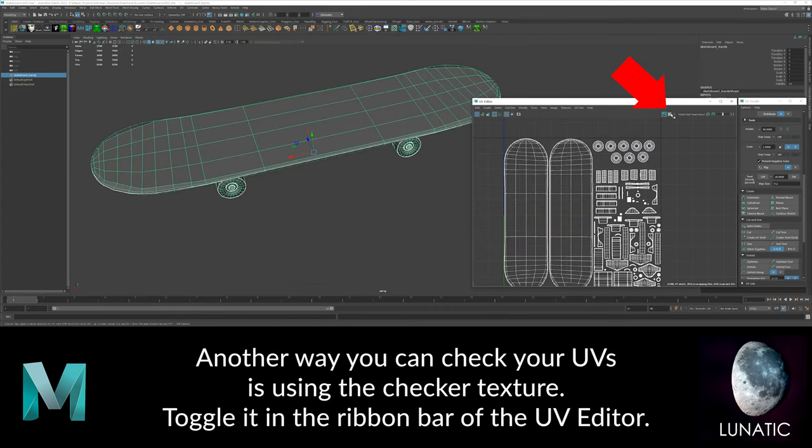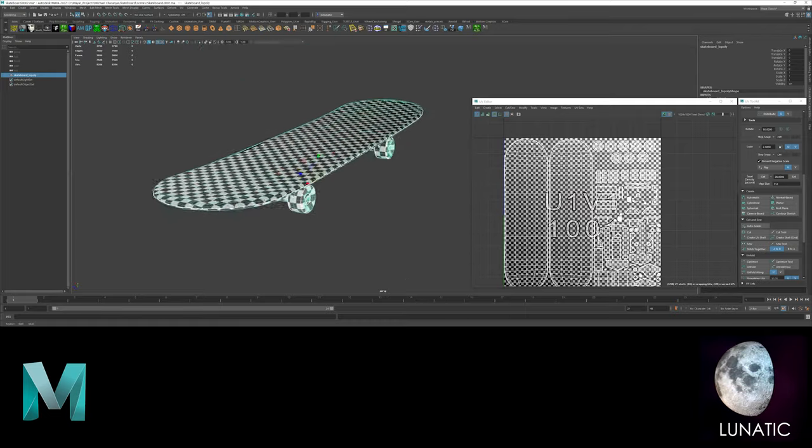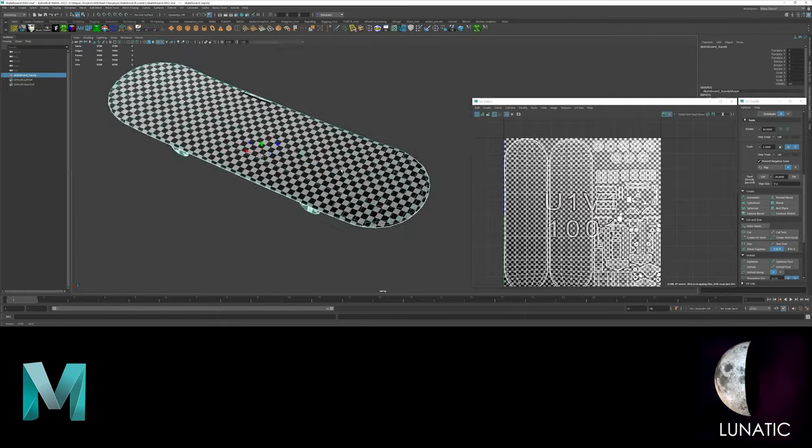Another way to check your UVs is using the checker texture. If the checkers are the same size, then your texture density is uniform.